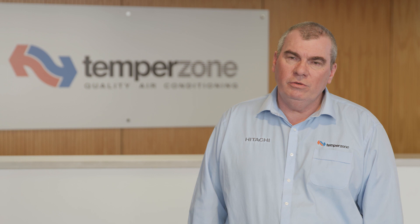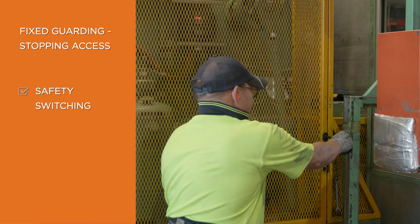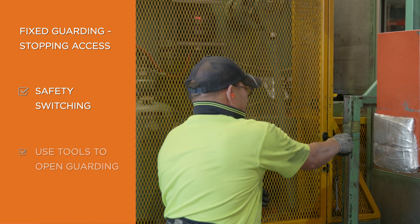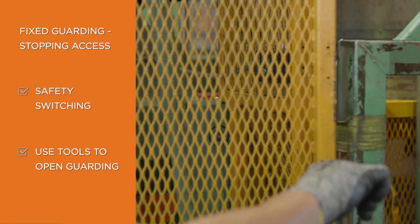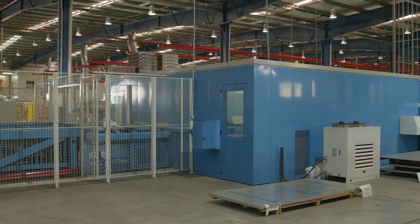When you have fixed guarding, there are two ways that you can stop an operator entering a machine. One is safety switching, but even on older machinery, you must need a tool to open that guarding. We're lucky at TempoZone — the majority of our machines have safety switching.